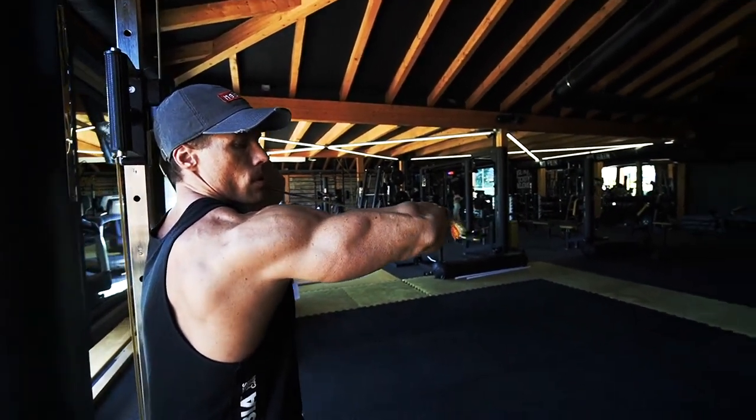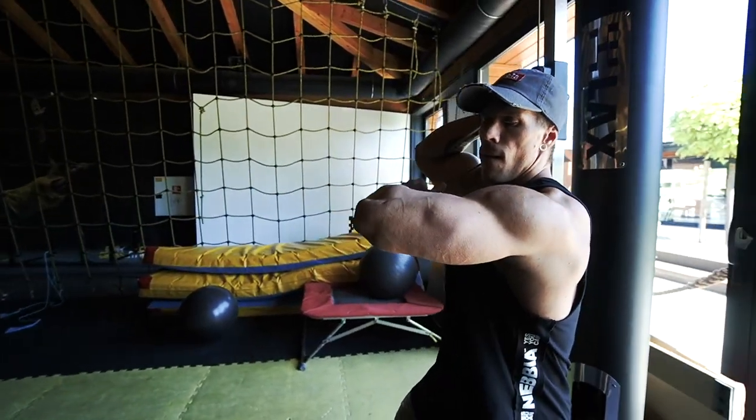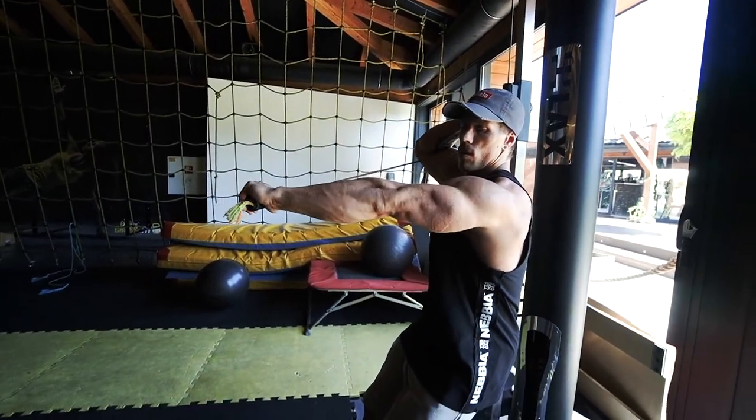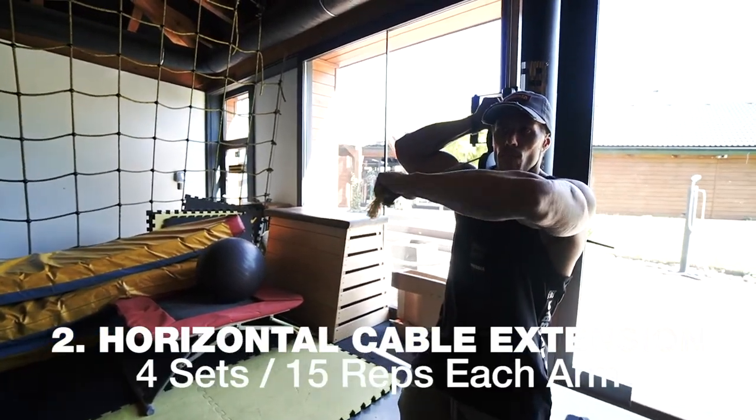The second exercise for the triceps uses some extraordinary movements — we don't have a name for this exercise yet. Sometimes we use basic movements, and sometimes something special like this. Try to make four sets of 15 reps each arm with full range of motion.